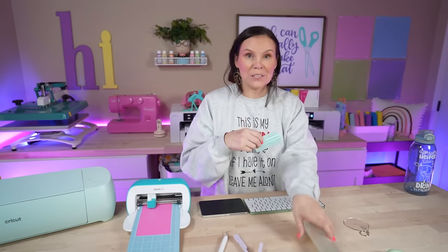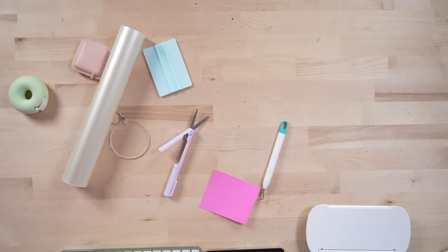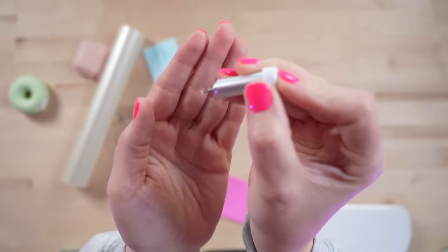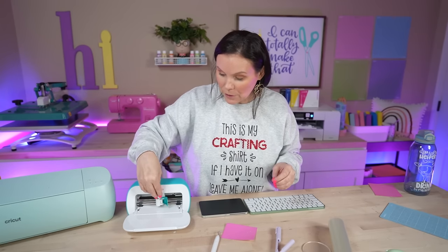I'll load my material — this is a great project for scrap pieces. Hit continue, choose premium vinyl, and load it in to cut. While this is cutting, the materials you need are acrylic key chains — we picked some up in our Temu haul, but you can find them on Amazon or Etsy — and some keychain hardware. Make sure the acrylic is clean and any clear coating is off. If you notice the blade losing pieces, check for debris stuck on the blade end.